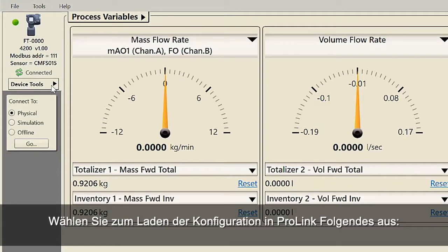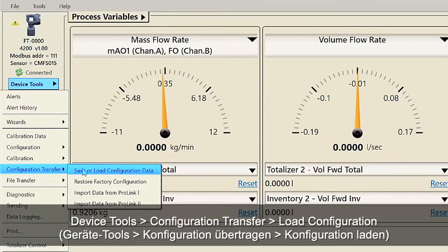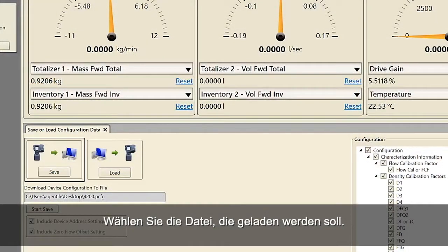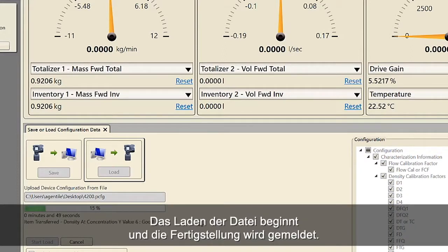To load the configuration using ProLink, select Device Tools, Configuration Transfer, Load Configuration. Select the file you want to load. The file will begin loading and report when file loading is complete.